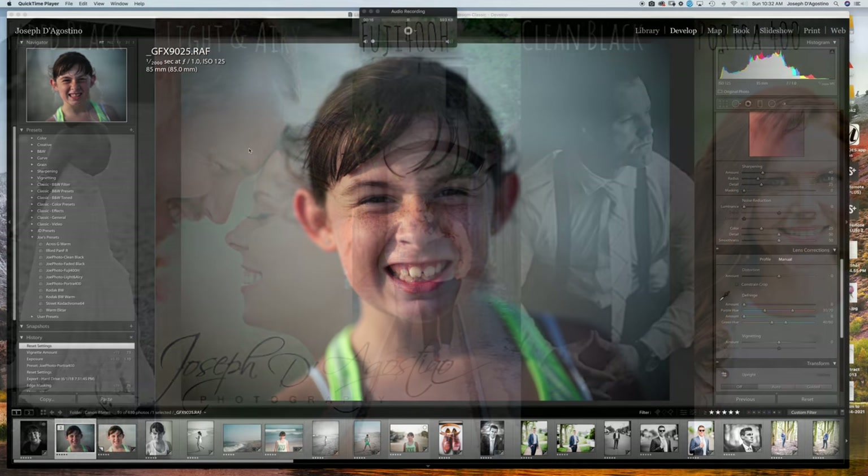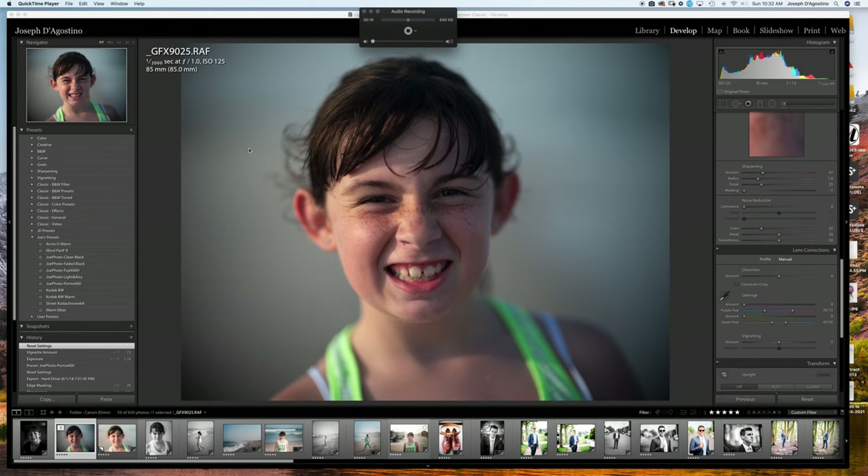Hello YouTube, sorry about that. This is the first time I'm doing a screen recording with the iMac and I just wanted to go over a couple things here and show you guys my new presets.